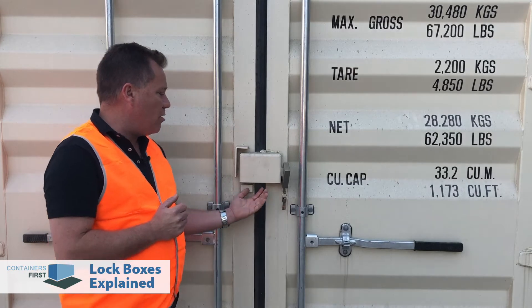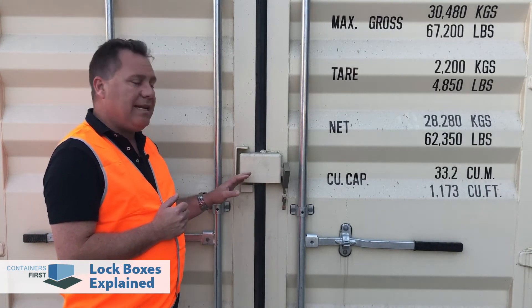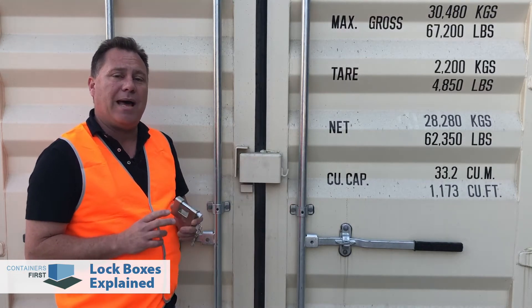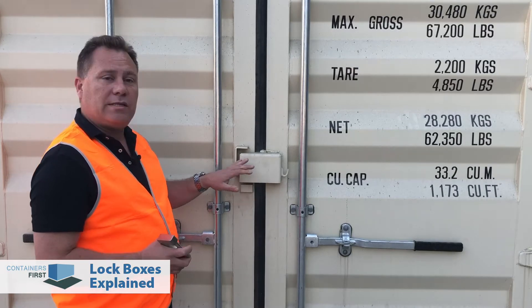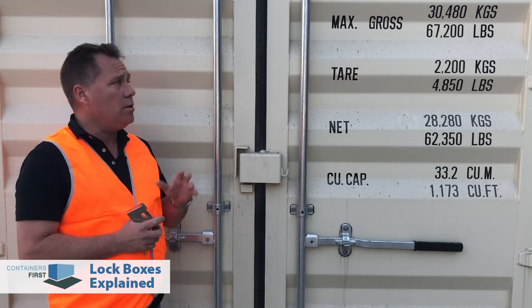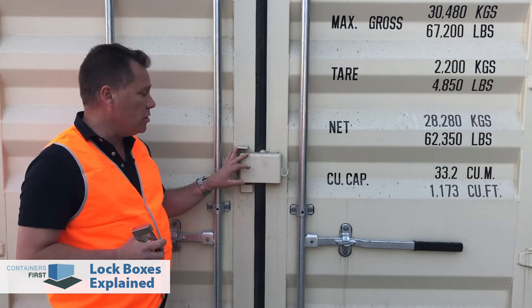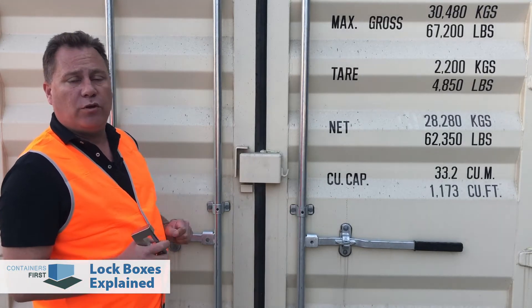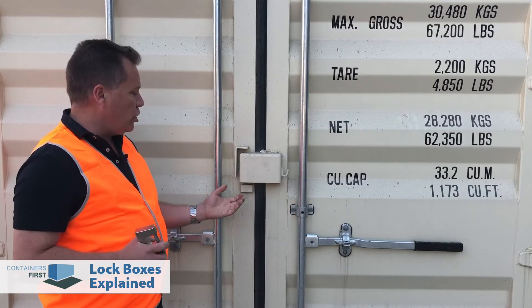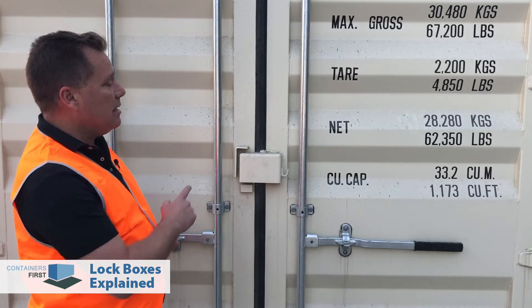The big advantage of a security lockbox is that you cannot access the padlock easily with bolt cutters under here, yet it is designed to be easy for a specialized shipping container padlock to be locked in the box. These are welded in place upon order, so when you order your container, if you decide you want a shipping container lockbox, we will weld this in place ready for you to use. Now I'm going to open up this door and show you the inside of this and how easy it is to use.